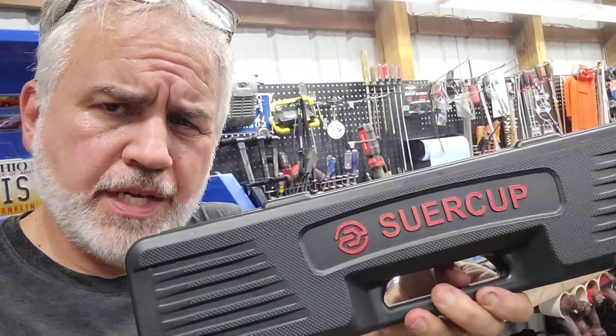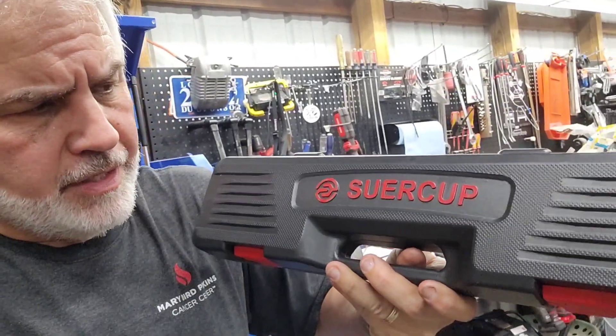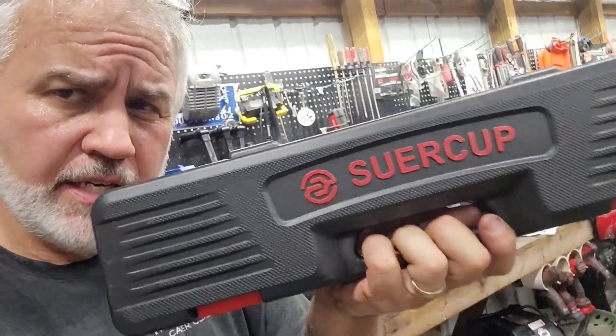Today we're going to take a look at some torque specifications for the timing chain on this hard body. We're also going to be using this torque wrench that this company reached out to me and sent me. It's called Sewer Cup, and I'll leave a link down below where you can take a look at it.